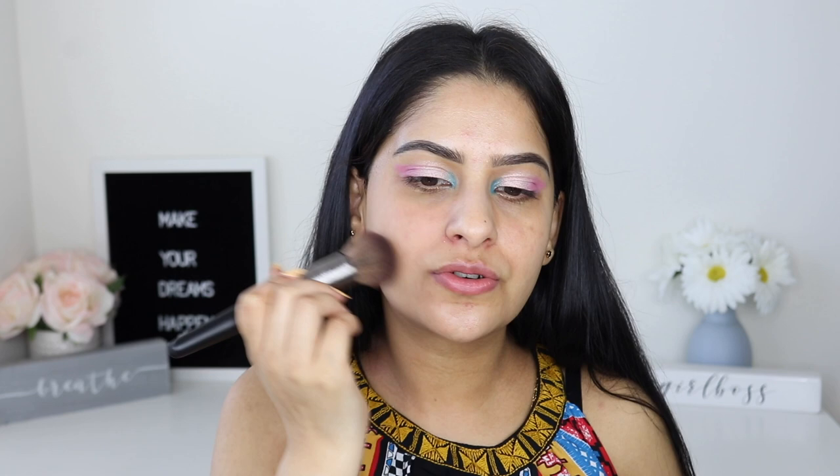I'm using a dabbing motion to apply this. I'm going to apply it on half of my face so we can compare with the other half. I personally love baked blushes, powder, and highlighters — this is my first time trying a baked foundation. Now with one light layer on this side and no foundation on the other, I definitely see very light coverage on this side. Since they claim it's buildable, I'm going to add a little more.